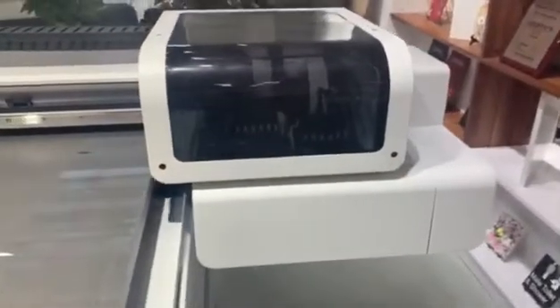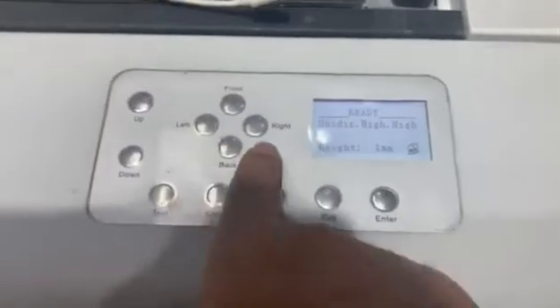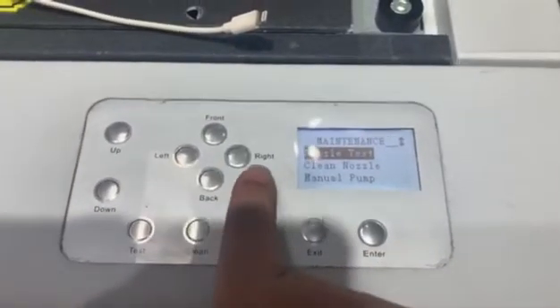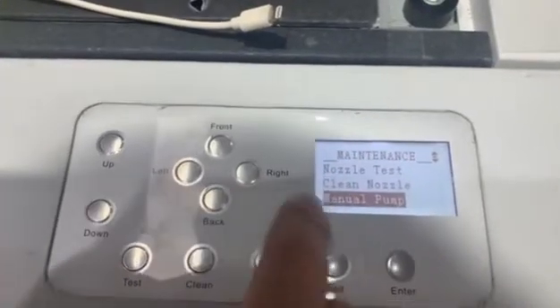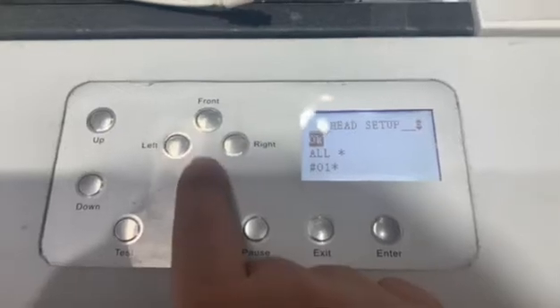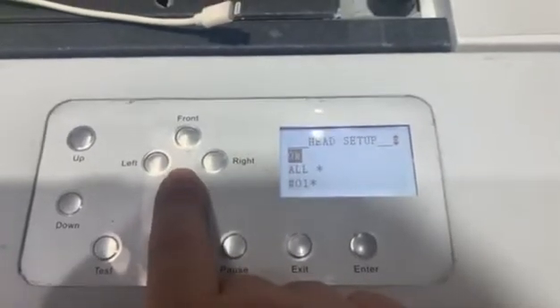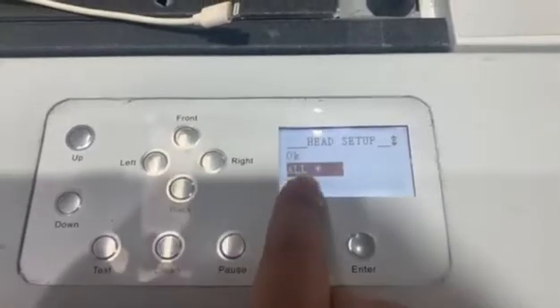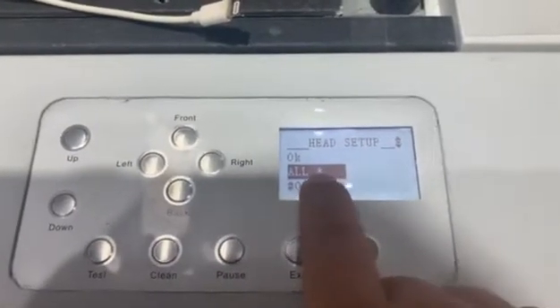The print head goes back to the home position. Press the right button and you can go to this page — here is the manual pump.